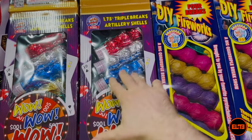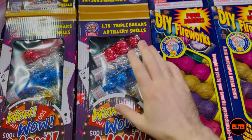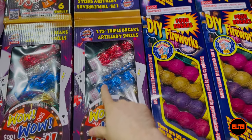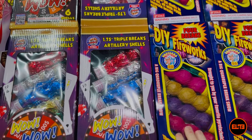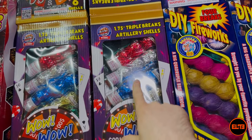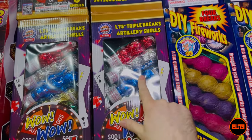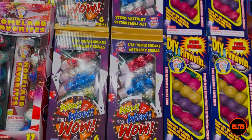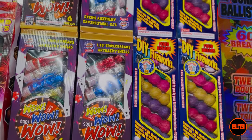...each break is going to be roughly 20 grams. So rather than actually feeling the power of a pure 60-gram canister, you are breaking it down into multiple smaller shells.